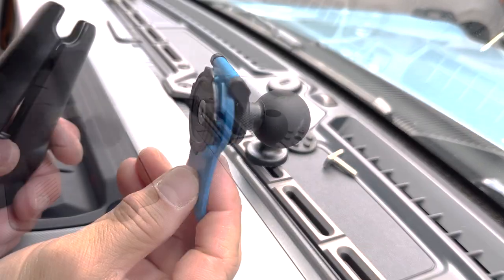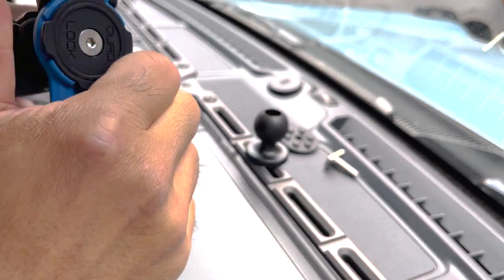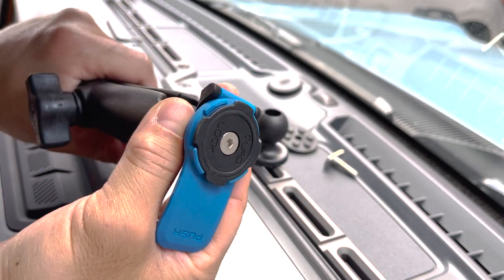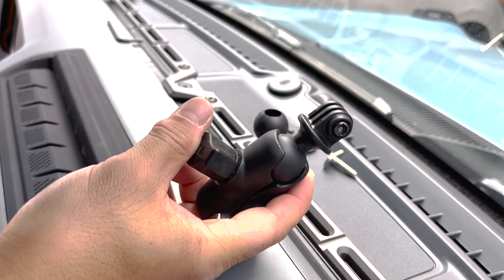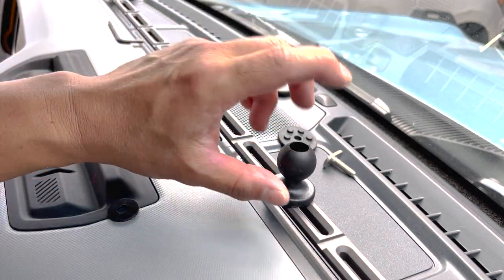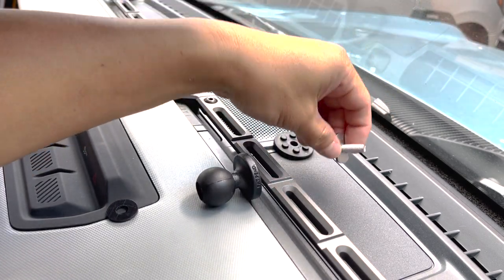More recently I bought a Quad Lock with the ball mount assembly on the back, and this will be easy so that I can swap it between my motorcycle and the car. You can also get accessories such as this one for GoPros and whatnot, and then of course your ubiquitous camera mount for shooting out the windshield or back at you.